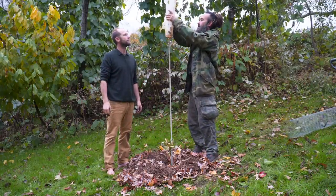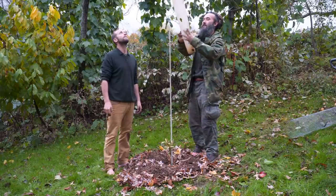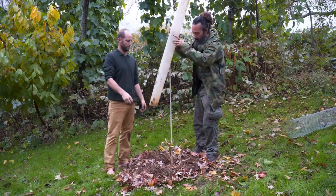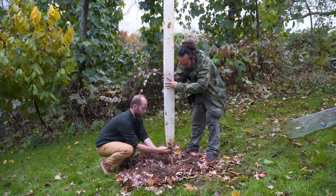Next up is the tree tube. We simply take the twist ties off and carefully tuck the tree into the tube.